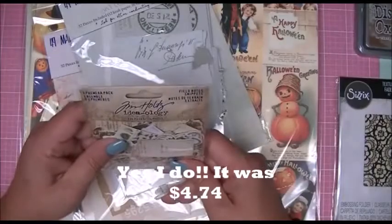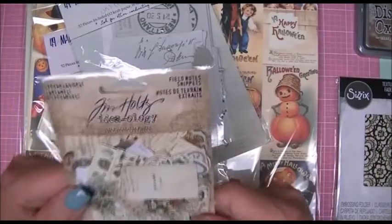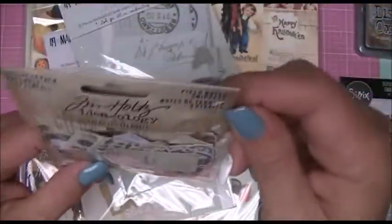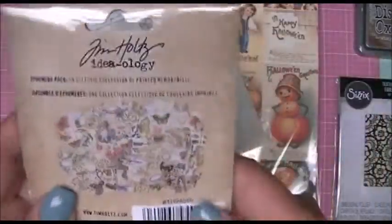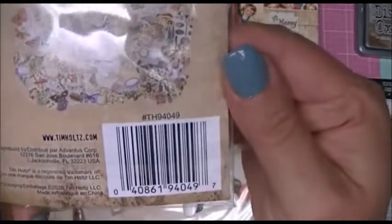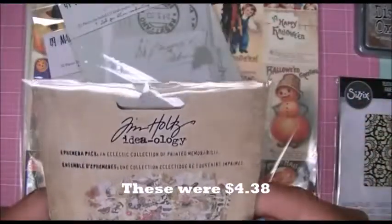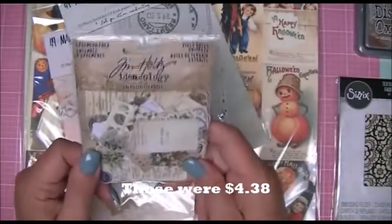I got this ephemera pack — it's called Field Note Snippets from Tim Holtz. There are 134 pieces in there; they're pretty tiny, but I need to make some tags and I thought these might be good to use.